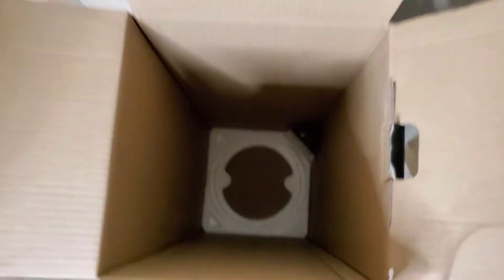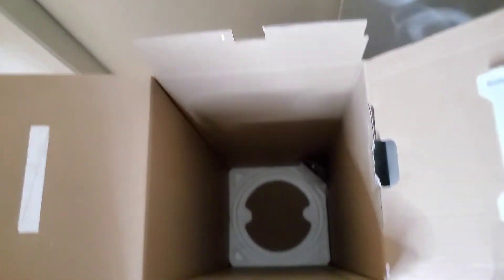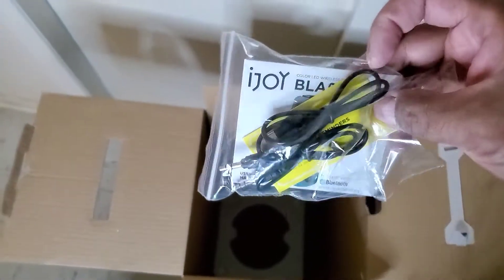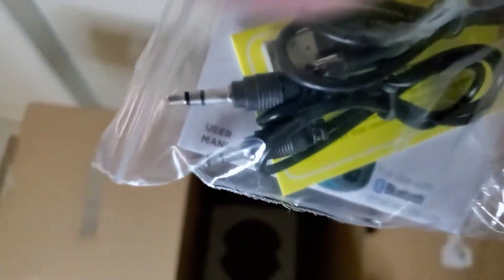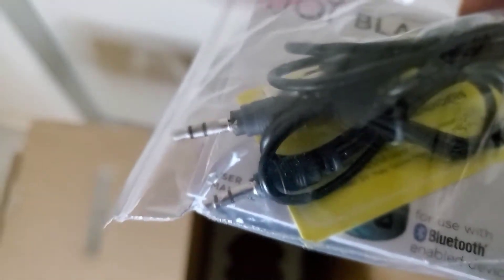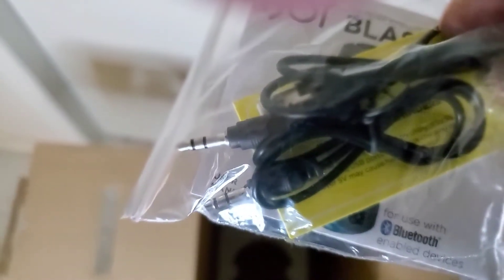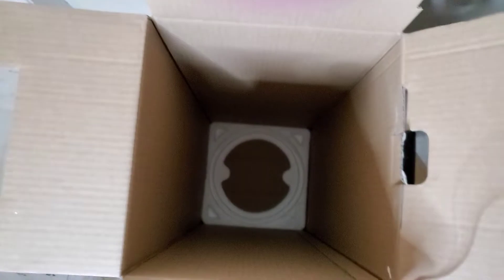I don't think anything else is in there other than the power supply, so let's take that out. It has an audio cable — the 3.5mm pin — so you can connect your older devices to it that have the 3.5mm pin. There's nothing else in there.